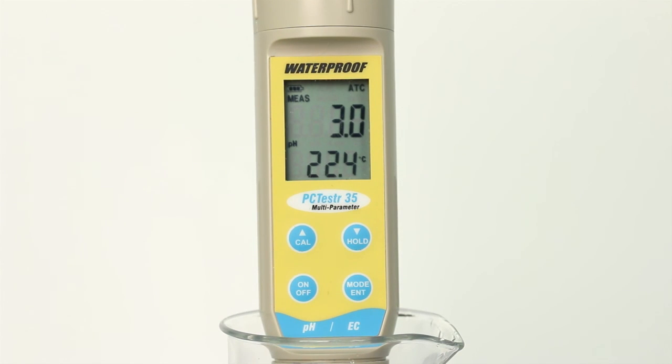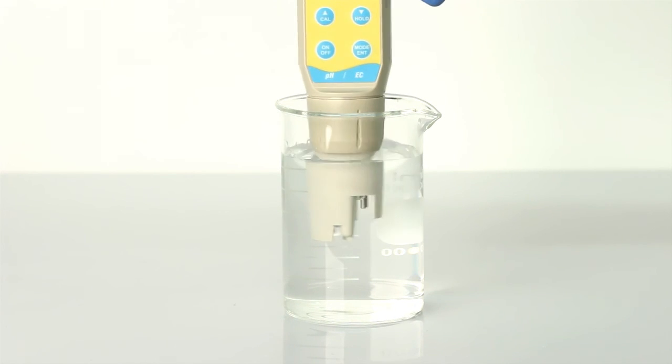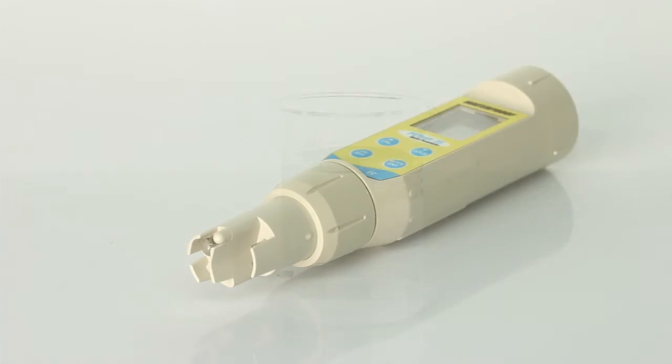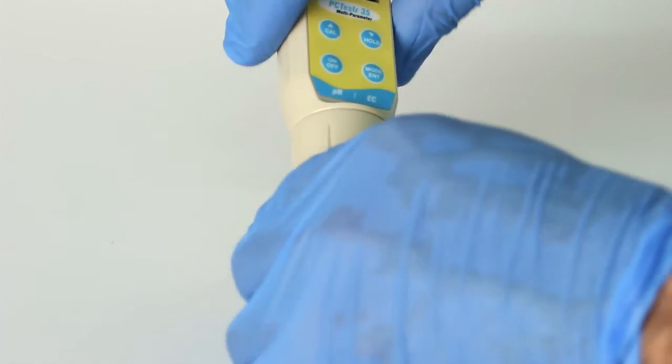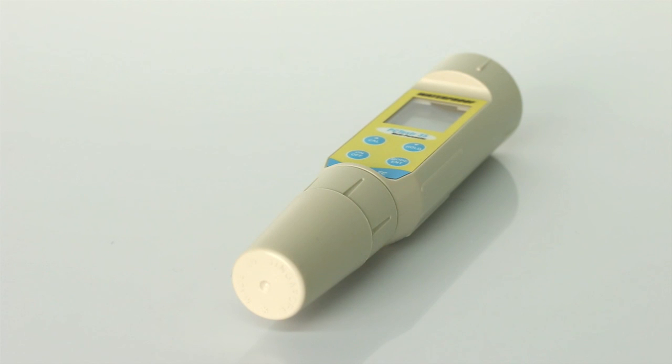The sensor does not require special storage. Rinse with clean water after use and cover the sensor with the included cap. Keep it at room temperature away from extreme temperatures. The sensor can easily be rehydrated by soaking if stored dry.